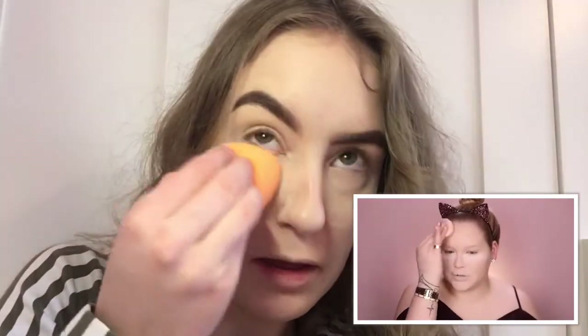Now setting my face to make sure it lasts all day. Oh my god, this is going everywhere — I hate loose powder so much. Yes honey, get your inner Patrick Star!